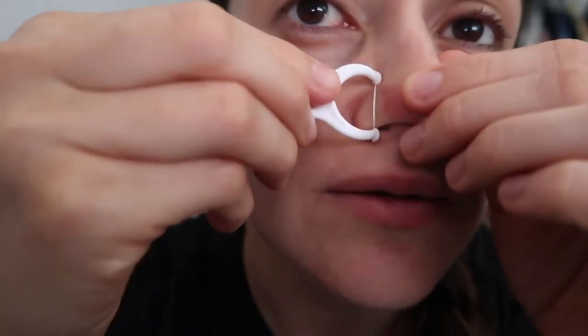Get your floss pick or your own floss, and you can do it this way.